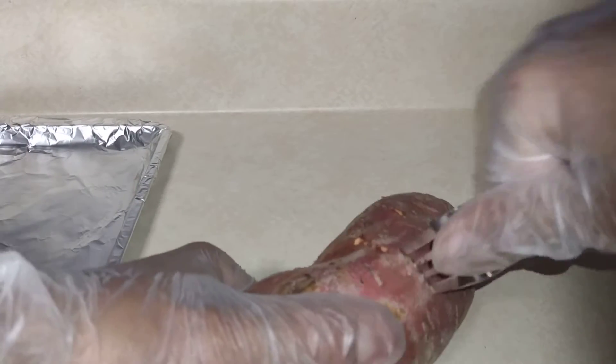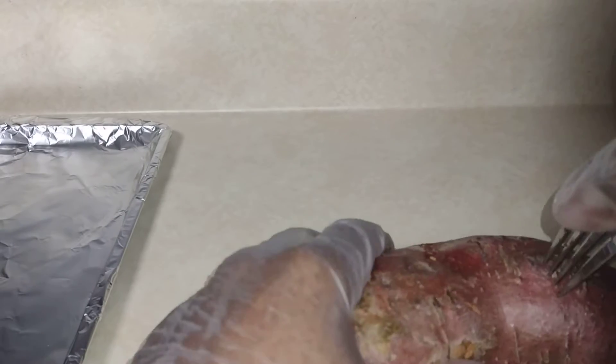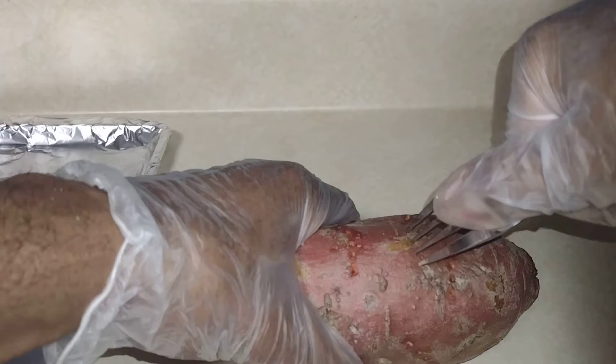Now I'm doing this — even though we're gonna wrap this one, I'm gonna show you: if you don't wrap it, you still need to do this. It's gonna let that steam escape from the sweet potato. If you don't do this, it might explode in your oven.